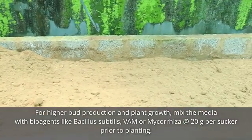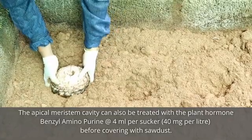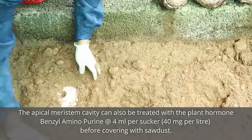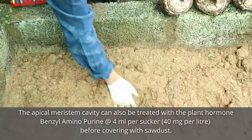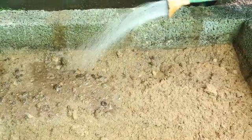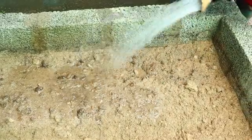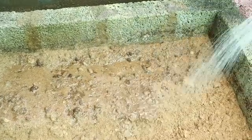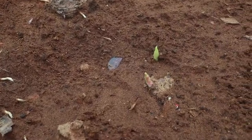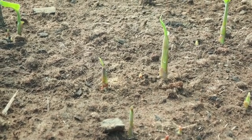The media can be filled in pots or grow bags of 30 centimeters wide that can contain two kilograms of media, or in beds of one meter wide and of convenient length. The prepared suckers can be planted in the media, completely buried to a depth of three to five centimeters, followed by light irrigation using a rose can. Care should be taken to avoid overwatering. Irrigation frequency can be two to three times per week depending on weather conditions.